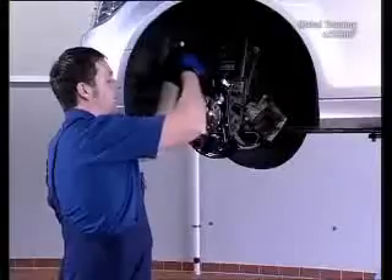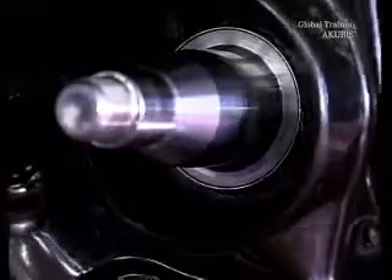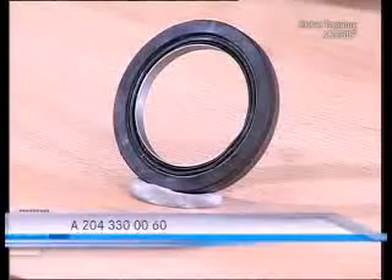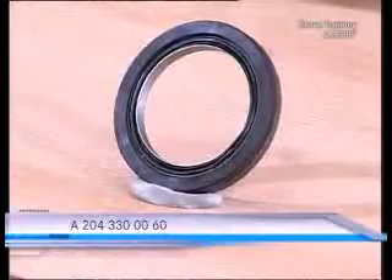Exercise caution. If the repaired wheel hub is then removed, the stainless steel bearing race remains behind on the bearing surface of the steering knuckle. If you were to now install the new wheel hub, you'd damage the lip of the wheel hub sealing ring. That's why a new wheel hub sealing ring with a stainless steel bearing race is included in the repair set for a second assembly.